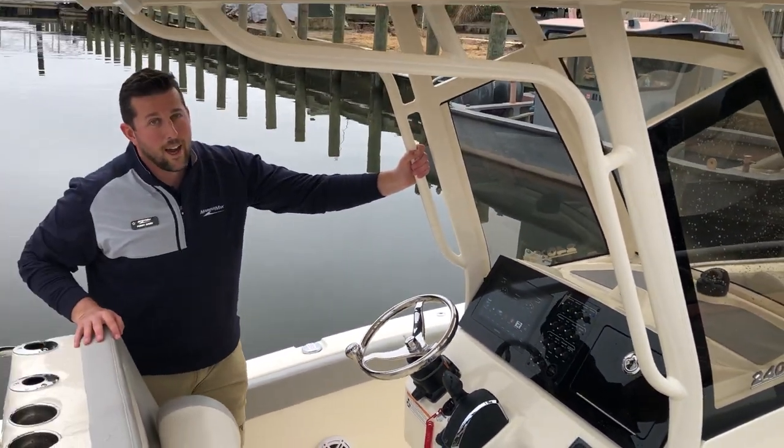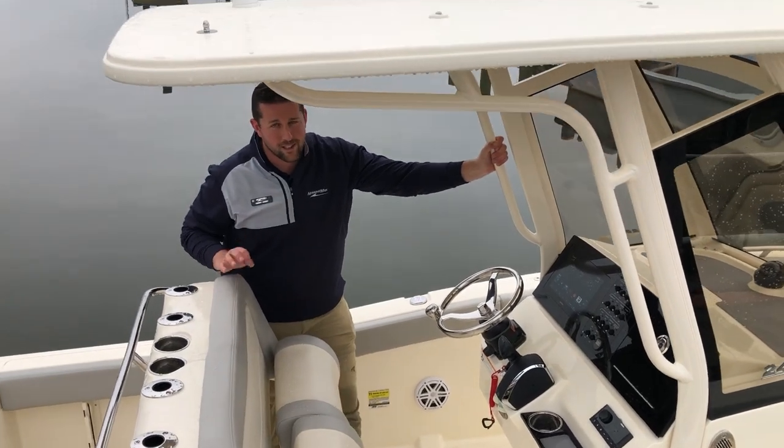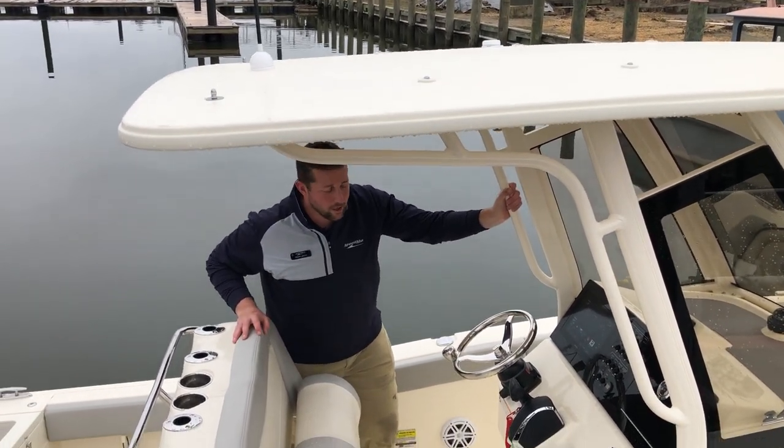Powder-coated T-top, hard top — not a lot of boats in the 24-foot range are going to have that. I think it really sets off this boat from all the other boats that you're probably looking at.